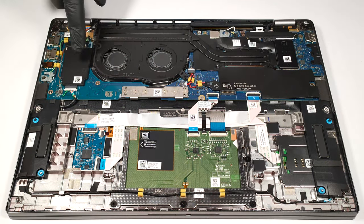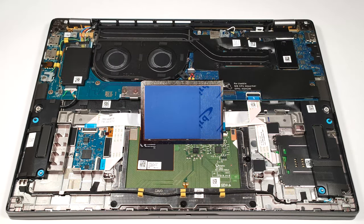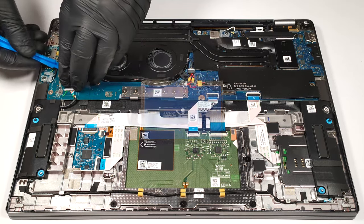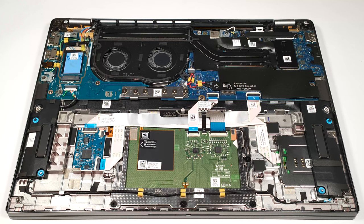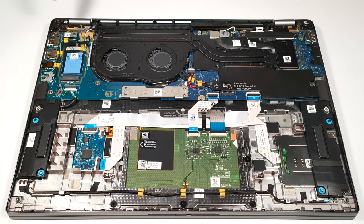Here is the WWAN slot for optional 5G connectivity, which is also covered by a metal cap with a pre-applied thermal pad. And there is another pad on the main board.